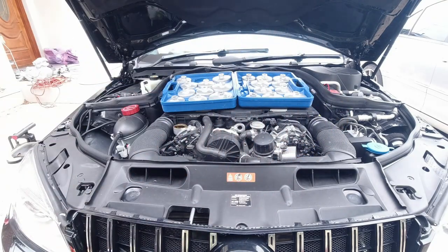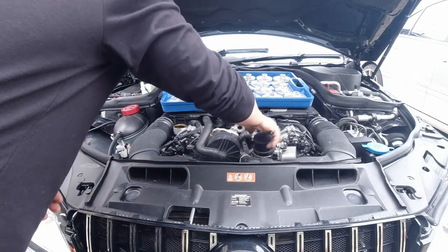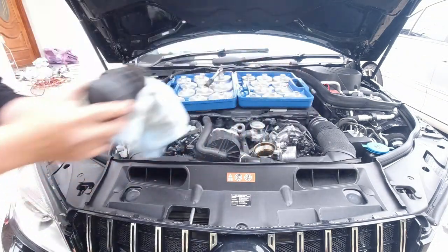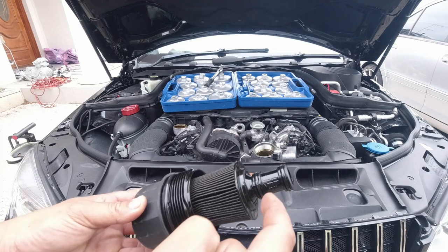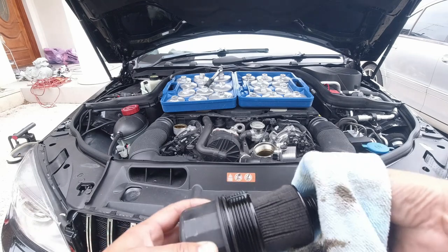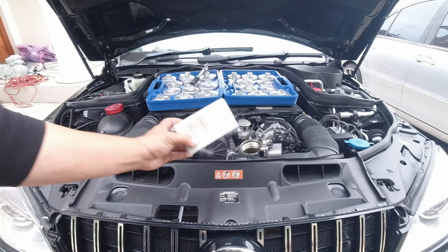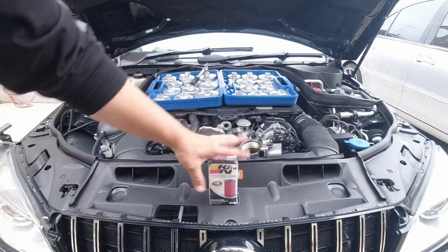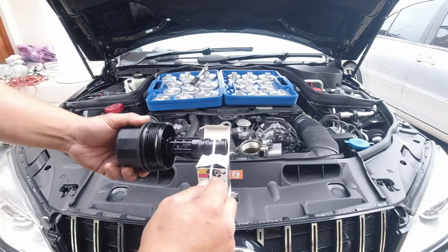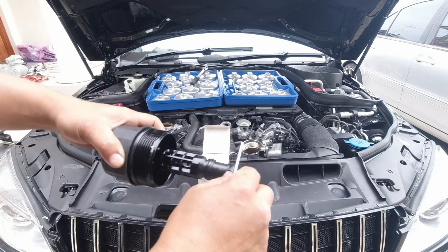Once you have that loose, take it off and set it aside, then undo it with your hand. Grab a rag — we don't want to drip anything over the car. We're going to change the filter, the o-ring, and the rubber o-rings and then reinstall it. Remove the filter first by twisting and pulling it down. We're going to use a K&N oil filter, part number PS7004. Remove the o-rings first — always use a pick tool as it makes it so much easier to remove the o-rings.